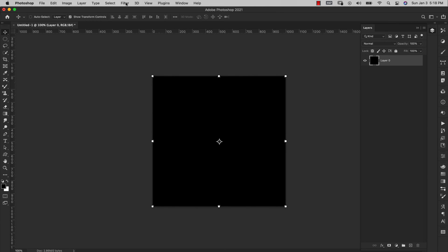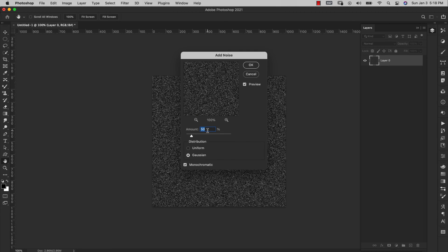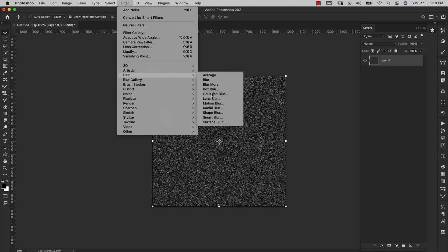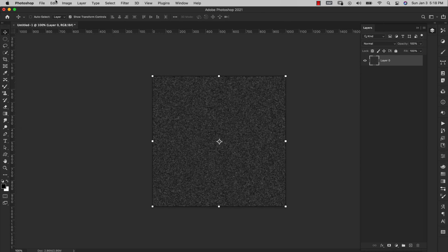Now come up to Filter > Noise > Add Noise. Set the amount to 50%, distribution to Gaussian, and make sure Monochromatic is checked, then click OK. Next go to Filter > Blur > Gaussian Blur and set the radius to 1.5 pixels, then click OK.